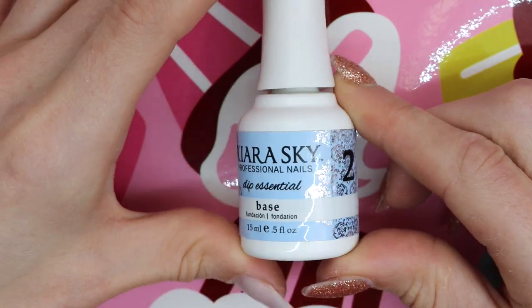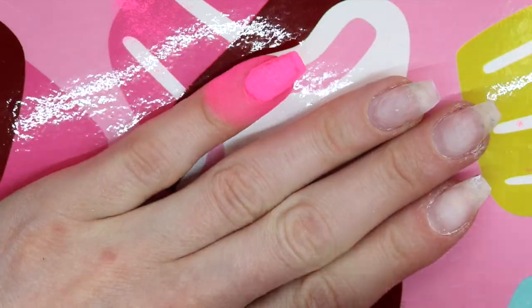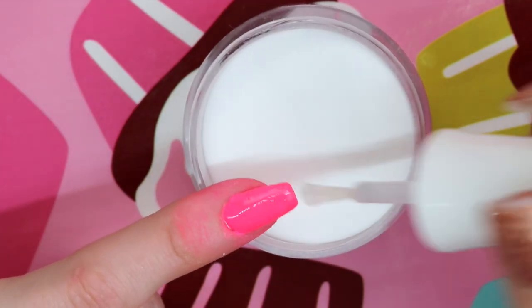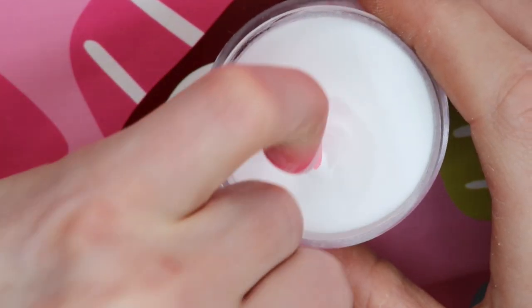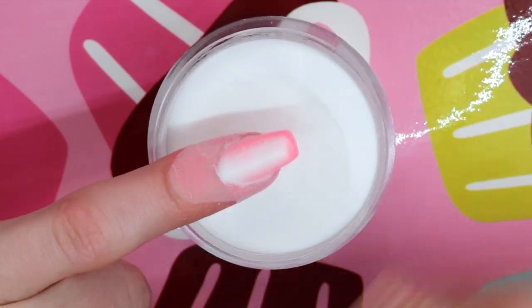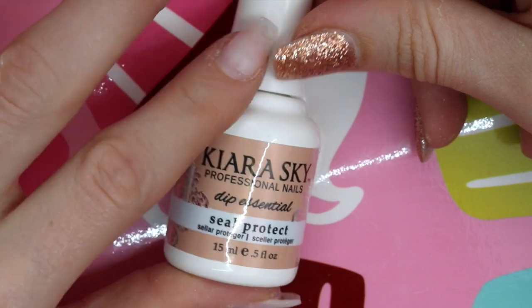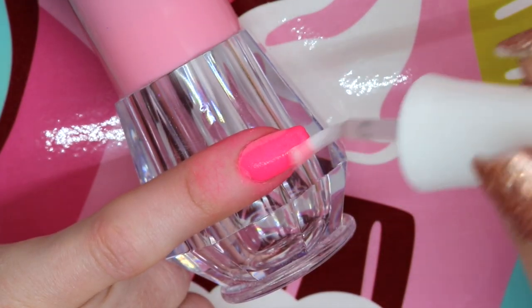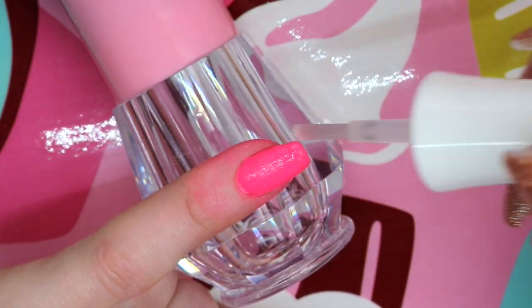Let that dry and wipe off the extra powder with a fluffy brush. Then base again, cover the nail and re-dip and wipe again. Then base again, but this time you're going to dip it in clear powder. Next is Seal Protect — this is required for any dip powder application and will be the nail sealer that hardens the powder, so that the nail can be drilled, filed, or buffed.